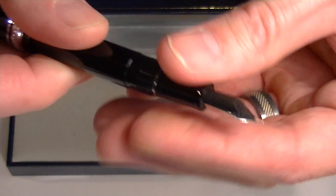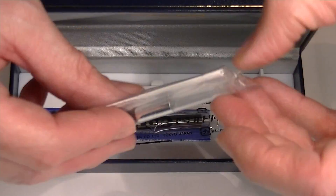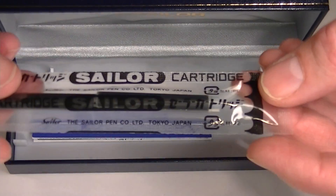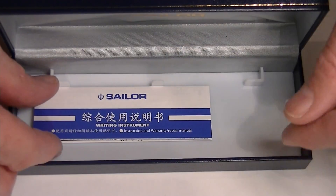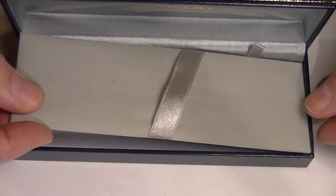Underneath the false bottom of the box, there's a converter that's included with the pen, as well as two ink cartridges and the informational instructions about the Sailor Professional Gear Slim pen.